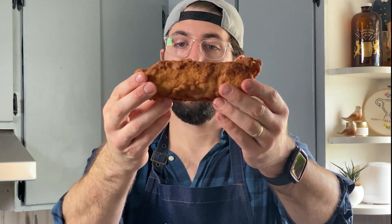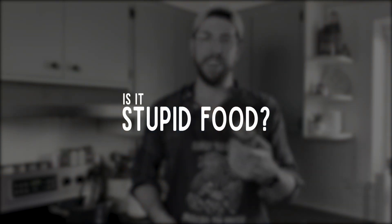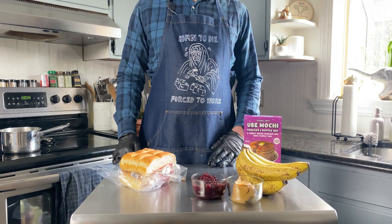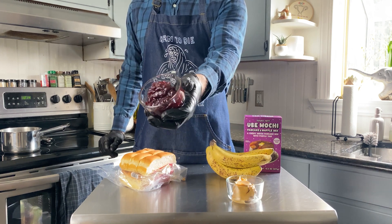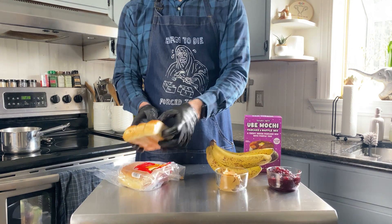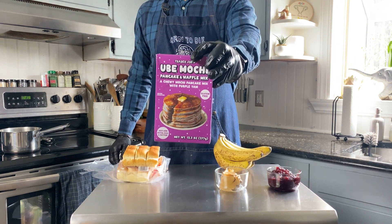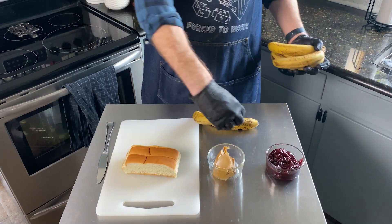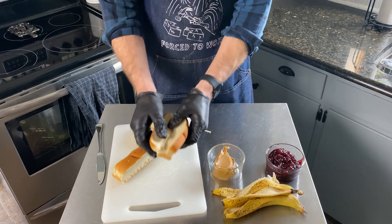Okay, here we have the fried peanut butter and jelly banana hot dog. Here's what you're gonna need: some bananas, some jam or jelly — I use strawberry — some peanut butter, some hot dog rolls, and some kind of batter. I'm using a ube mochi pancake mix from Trader Joe's.